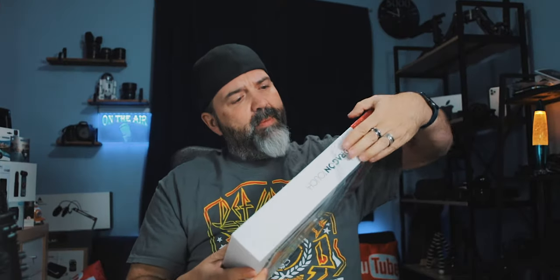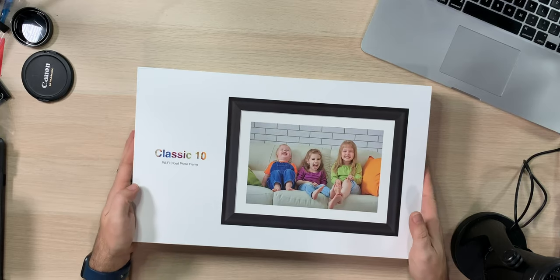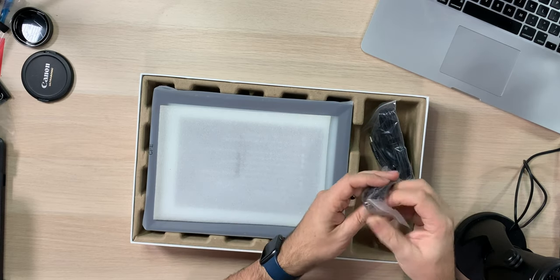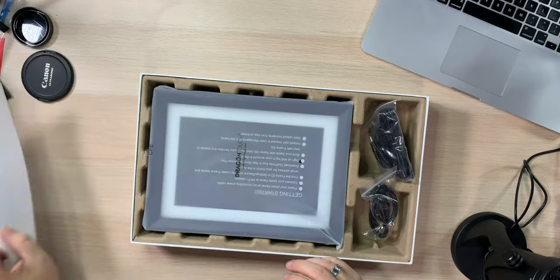Plastic's coming off. I've never owned a digital picture frame and this one is Wi-Fi cloud — that's even cooler. Okay, let's crack it open. So we got a power adapter — nice little power adapter. We also have a mini USB, not a micro, mini USB. Just so you guys know, that's what you're getting.